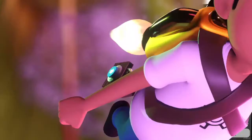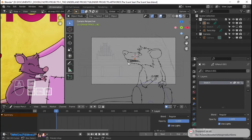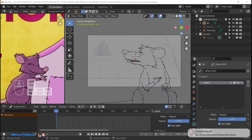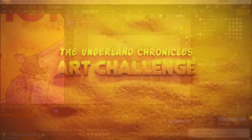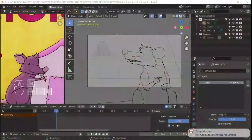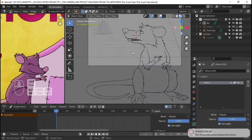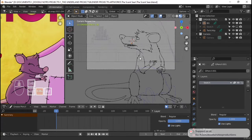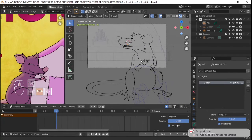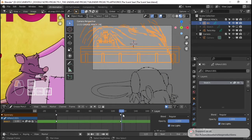Hello everyone, my name is MJ Voches and welcome to part 3 of the creation process of this comic cinematic that I'm planning to do for this month's The Underland Chronicles art challenge. For part 3 we are going to be working on some fills here, so I'm going to start right away. We have two frames for the comic cinematic here.